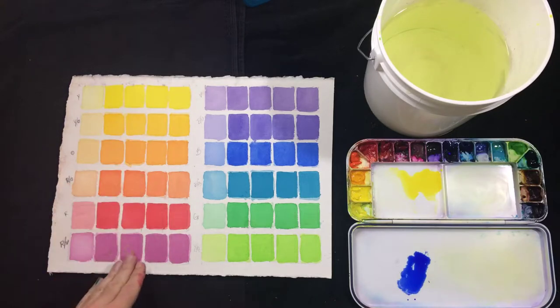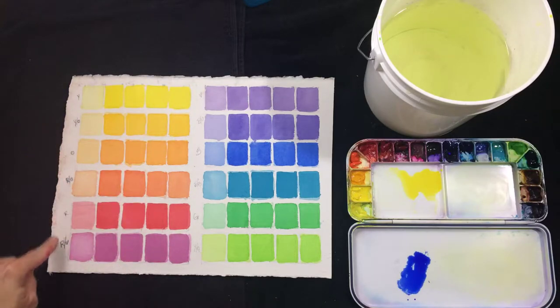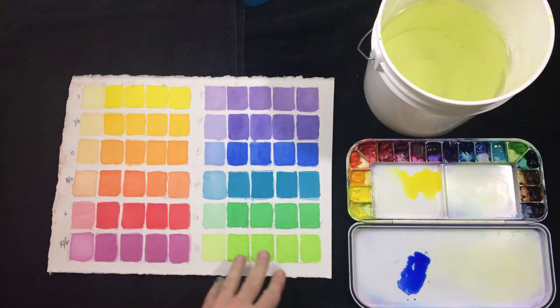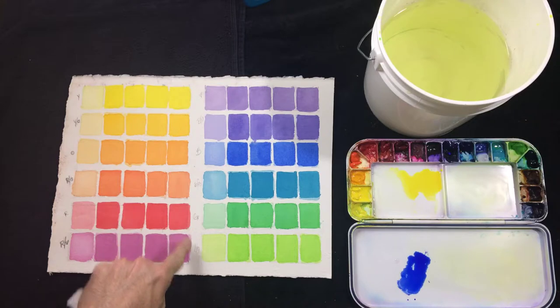I have this group of yellow, yellow-orange, orange, red-orange, red, red-violet — and then this group: violet, blue-violet, blue, blue-green, green, yellow-green.